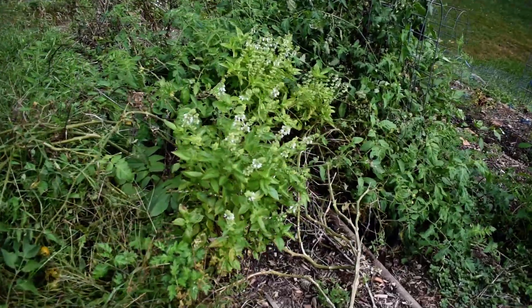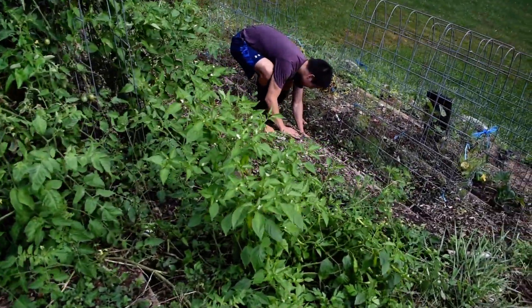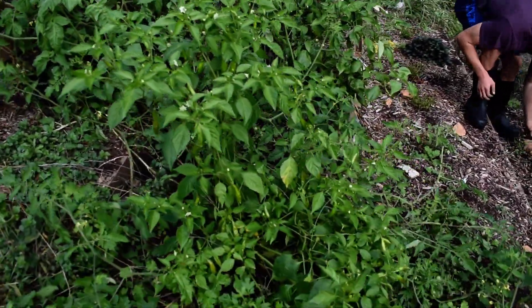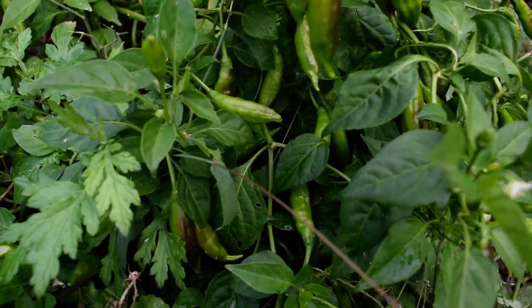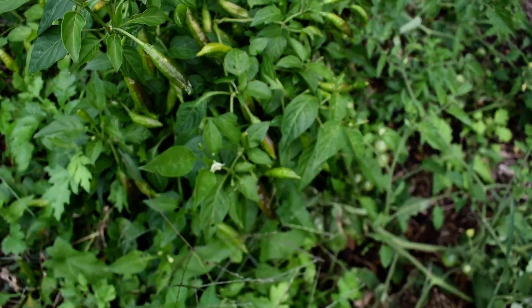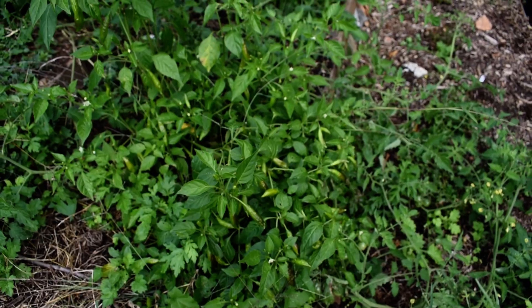Here we have basil which is still growing. The aji limon pepper plant is still producing — I just harvested some peppers, I'll show you in a minute. There are some in here that are still ripening and a lot that have a long way to go, so we should have peppers for another month or so if the frost allows.